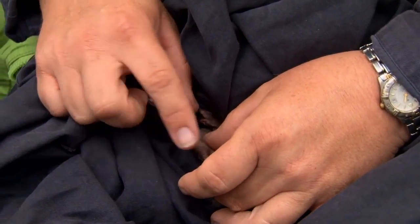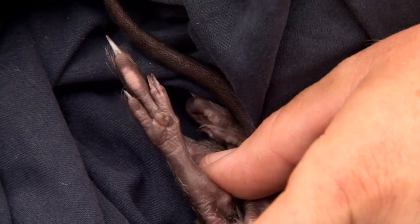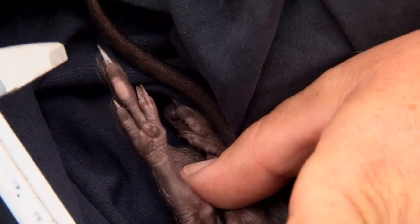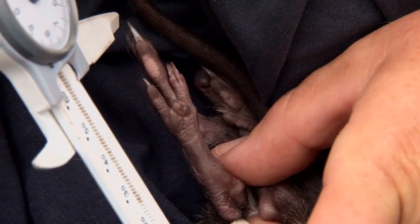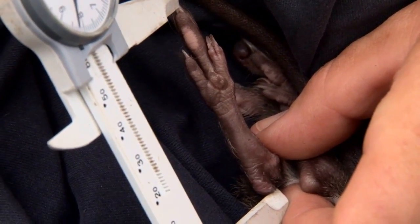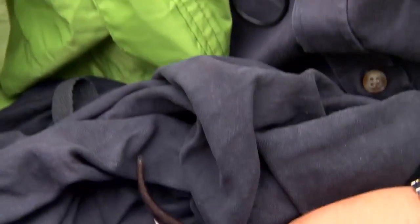You can see her feet are nice and soft, still pink, so she's really only just starting to find her feet in the world. Her rear foot measurement is 57.4.